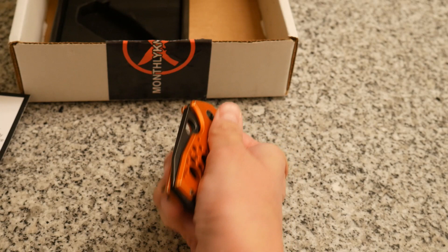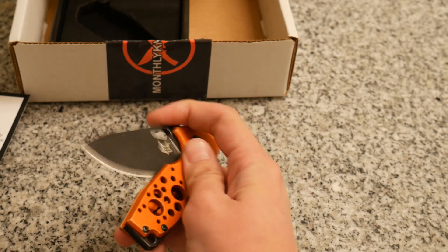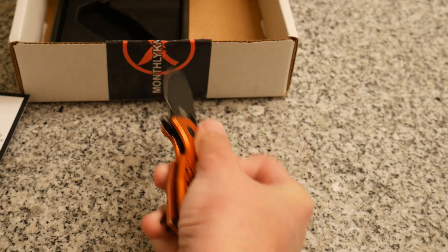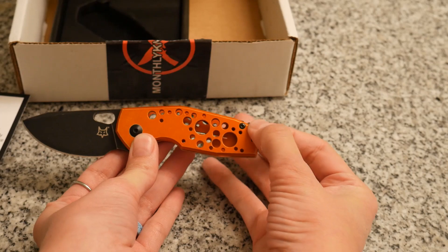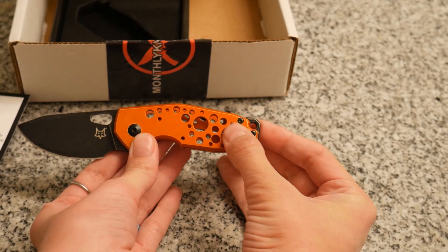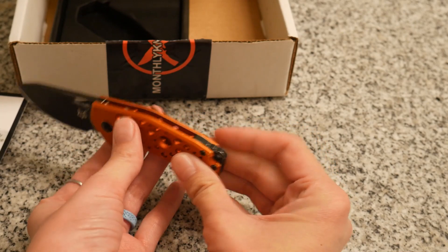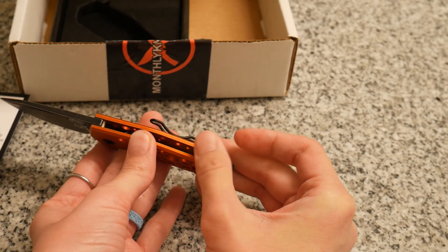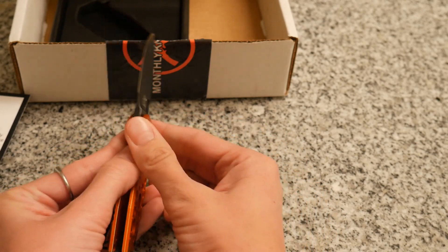The blade is Böhler N690. It doesn't really open very good — just had to be a little bit more forceful. It does have a lanyard hole, and these little circle patterns are kind of cool. It does have a backspacer as well, and it is a frame lock.